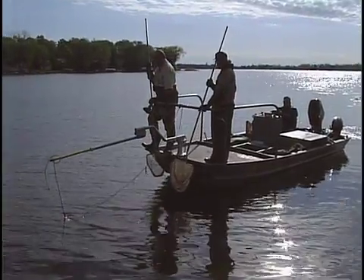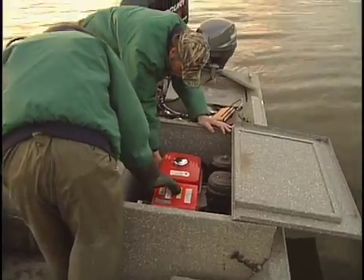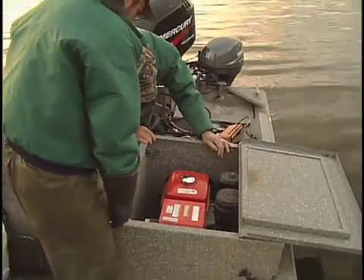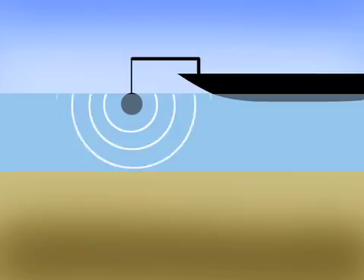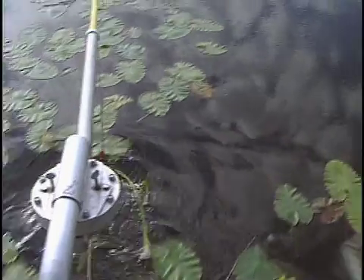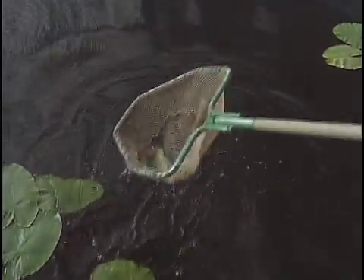Electrofishing is a method of sampling fish where we use a boat with a generator and probes. We've got a positive electrode and a negative electrode. The positive electrode hangs off the front of the boat and sends a pulsed direct current charge into the water, picked up by the boat as the negative electrode. It temporarily stuns fish, and we can scoop them up.